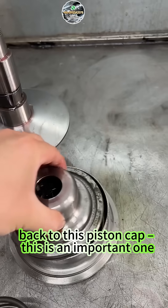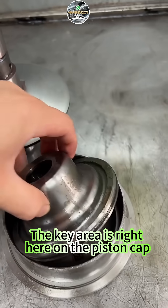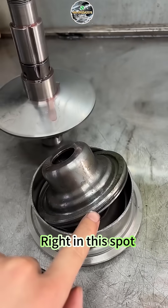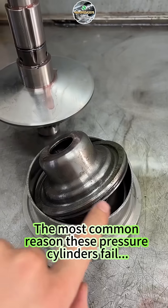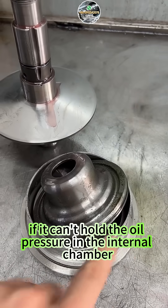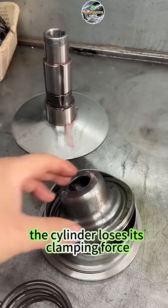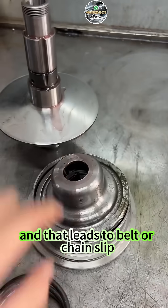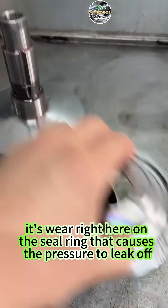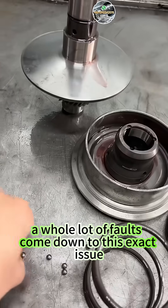Back to this piston cap — this is an important one. The key area is right here on the piston cap. On the outer edge, there's a seal ring groove right in this spot. The most common reason these pressure cylinders fail is poor sealing from this seal ring. If it can't hold the oil pressure in the internal chamber, the cylinder loses its clamping force. Not enough clamp, and that leads to belt or chain slip. Usually, it's right here on the seal ring that causes the pressure to leak off, and honestly, a whole lot of faults come down to this exact issue.